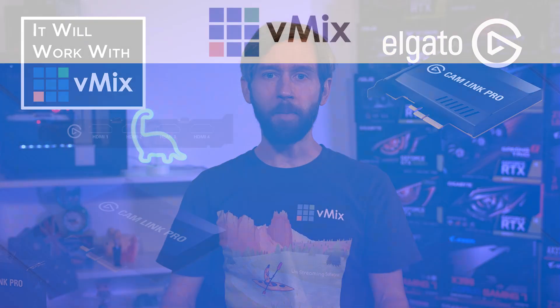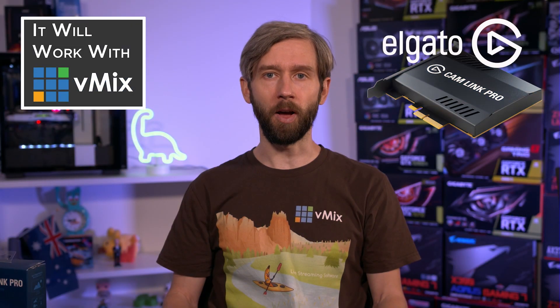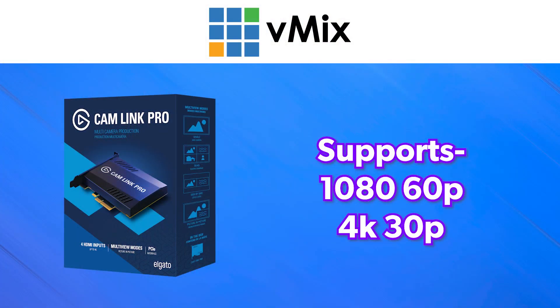Yes! The Elgato Cam Link Pro is a PCI Express capture card that allows you to connect four HDMI video signals to use in your vMix production. It will allow you to use four 1080p 60 sources or even four 4K sources at 30p.